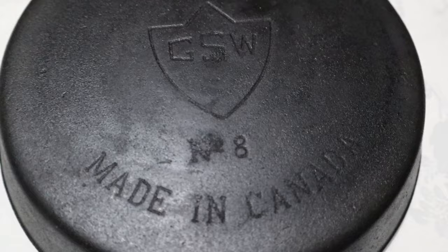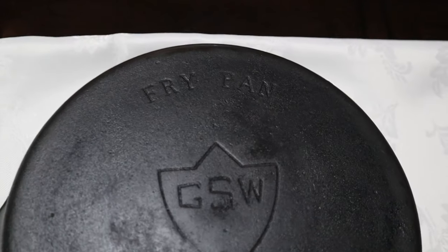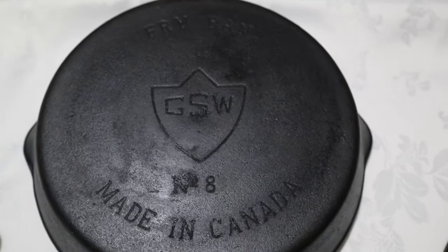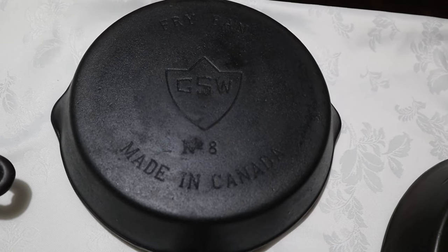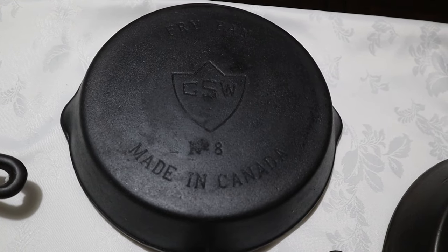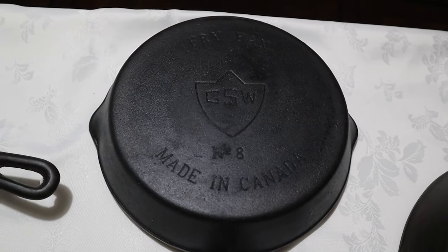This is my GSW number eight made in Canada, and I believe this one was made somewhere around 1927. GSW stands for General Steel Wares, which I think was located in Toronto, and it was formed in 1927 by the merger of McClary's and five other manufacturing companies.